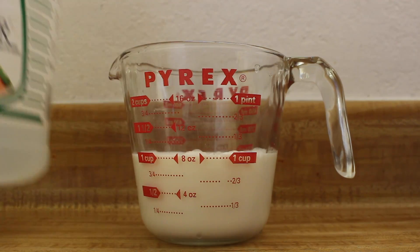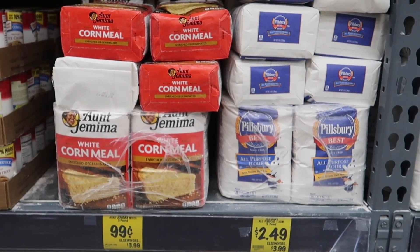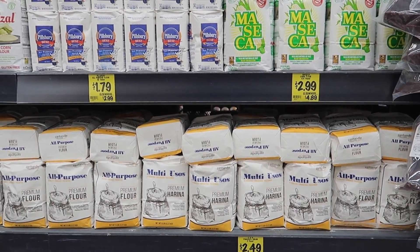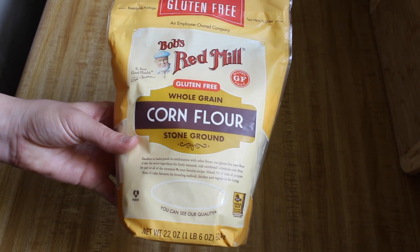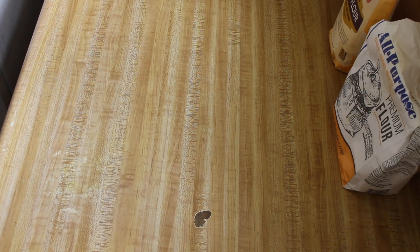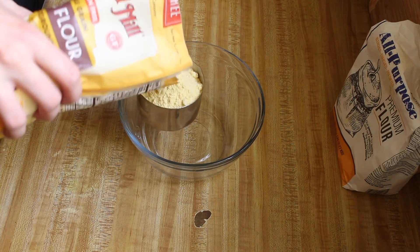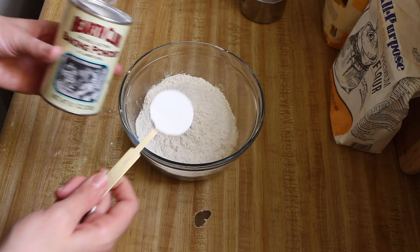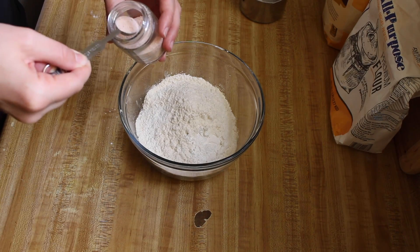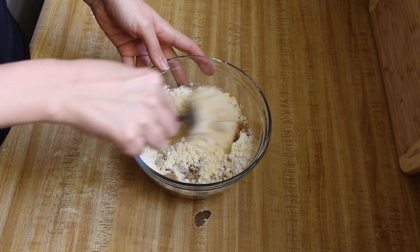Start with one cup of milk. Add two teaspoons of white vinegar and set aside. I buy baking supplies when I need them and when they're on sale — that's how I ended up with this corn flour. I've had this sitting in my pantry for a while and it's time to use it. We'll start with the dry ingredients: one cup of corn flour, one cup of white flour, one tablespoon of baking soda, a half teaspoon of salt, a quarter cup of brown sugar. Stir until blended.